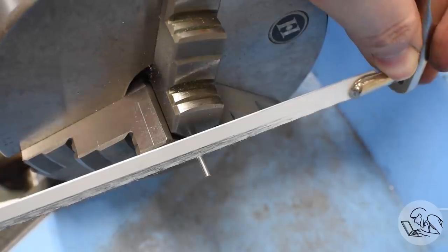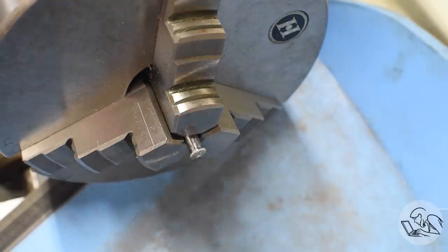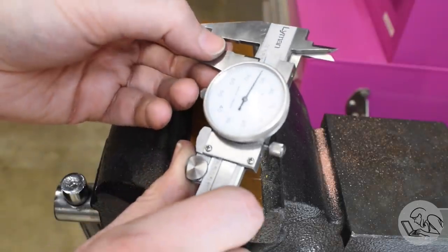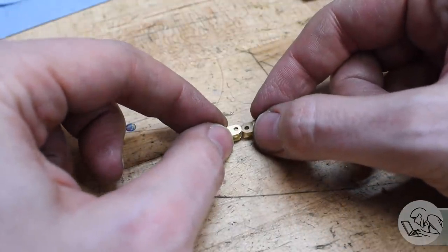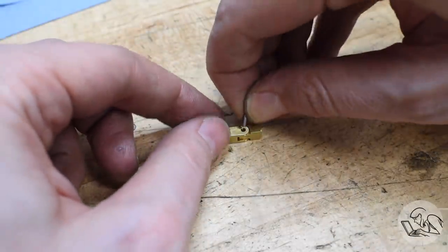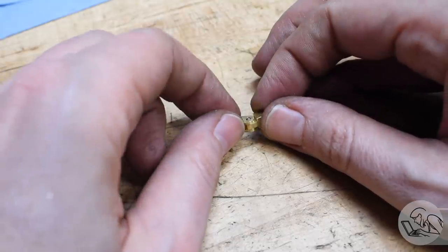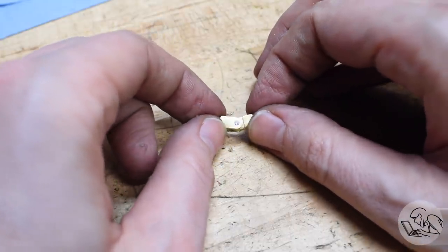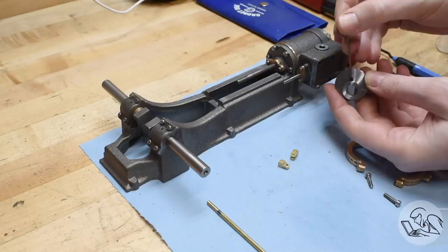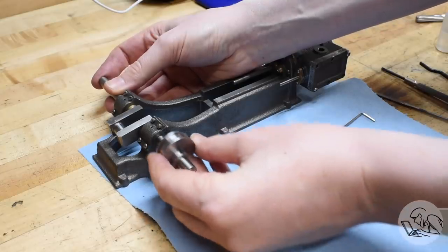Rather than trying to part this off, I've got a dustpan down there to catch the part and protect the ways from the saw in case I slip. I just hacksawed it right off, then used the Dremel sanding drum to sand it down to final length. Test fit number two: assemble the clevis and drop in my little newly homemade pin. That's a much better fit now — it slides in there but it'll stay. For final assembly, I'll Loctite one end of it into the outer clevis arm so it stays in place. With that, we finally have enough parts to fully assemble the valve gear and watch it run.